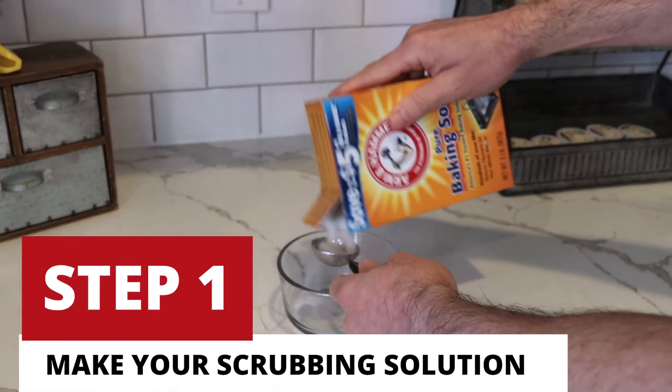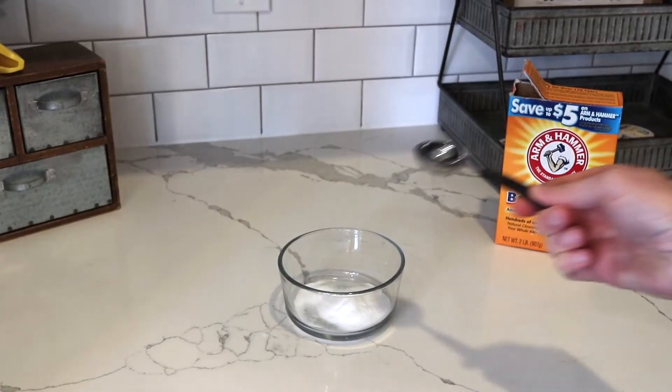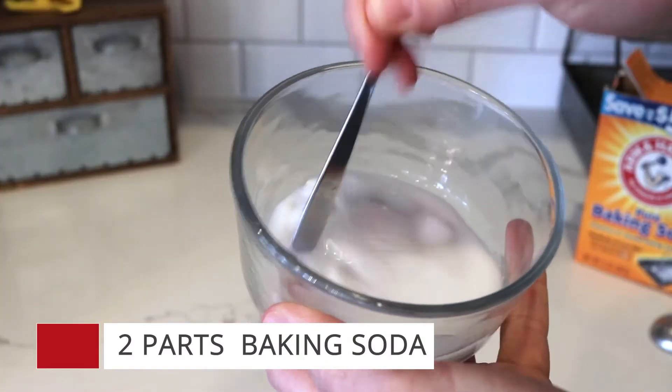Step one is all about making your all-natural scrubbing solution. Your solution should be two parts baking soda and one part water. Go ahead and give that paste a good mix.